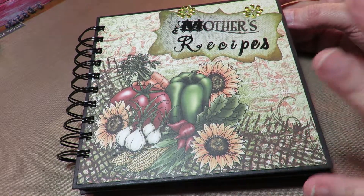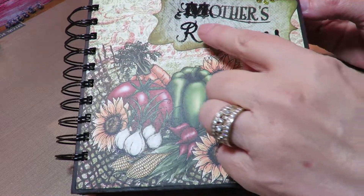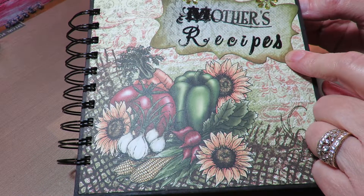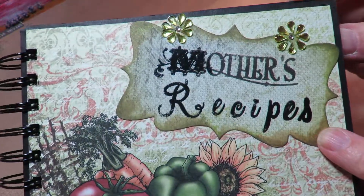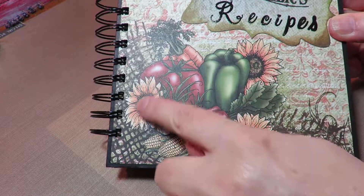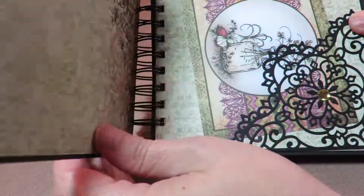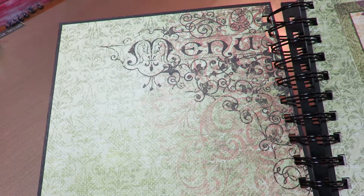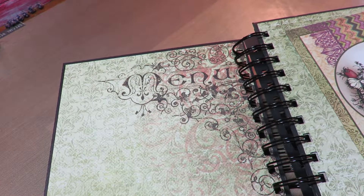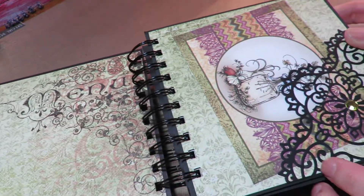This is not really fancy or over embellished, because I really am going to use it for recipes. I just stamped and embossed 'Mother's Recipes' and put a little bit of bling at the top with a tag. I really love this image that comes with the paper — the color tone is perfect for fall. On the inside I left the front page blank because I'll probably go in order and put the page number of where each recipe is.